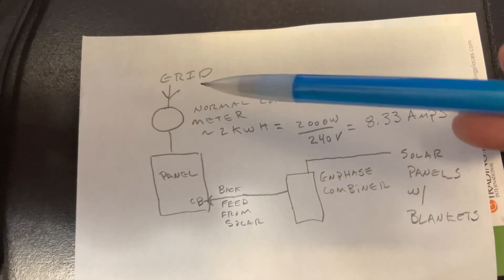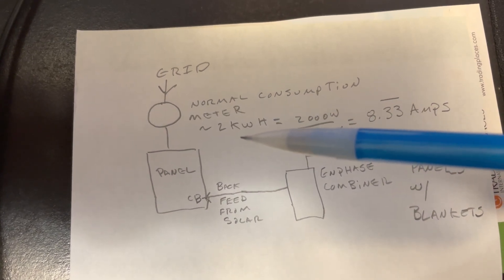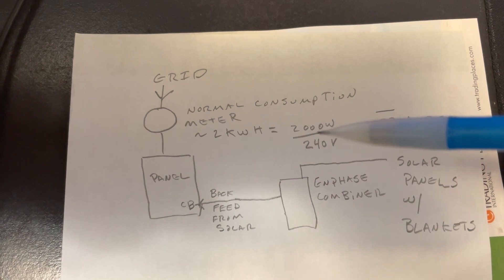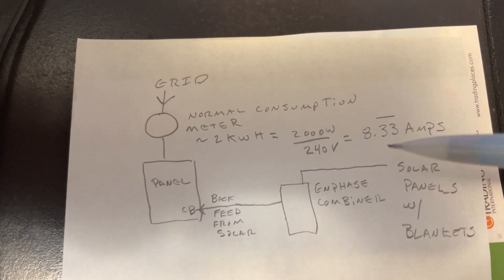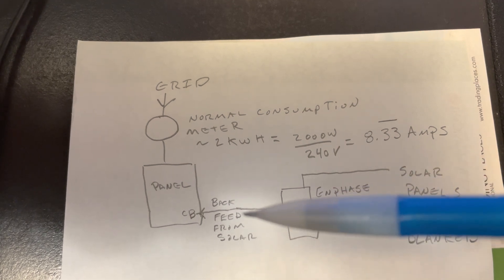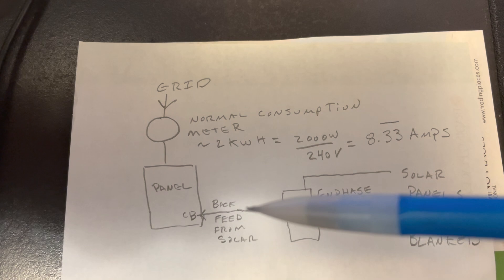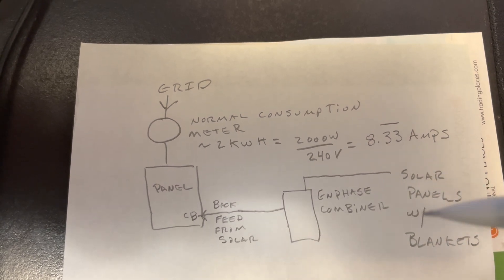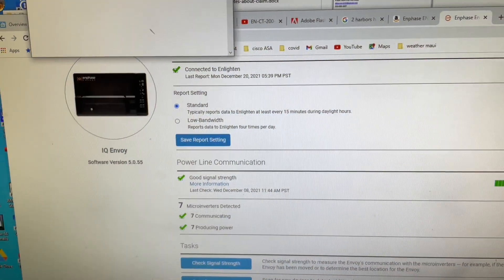Here's a rough calculation. Let's say the grid and our meter show we're getting roughly 2.0 kilowatts. 2.0 kilowatts is 2000 watts divided by 240 volts is 8.3 amps. So if we put a clamp meter on and measured the output from the panel, we would want to make sure we were monitoring that we need to be far less than 8.3 amps in output. We could tune our panels with blankets or time of day to ensure we're less than 8.3 amps on the clamp meter.